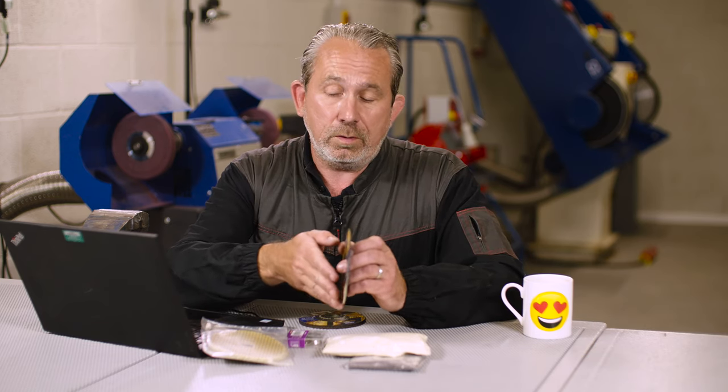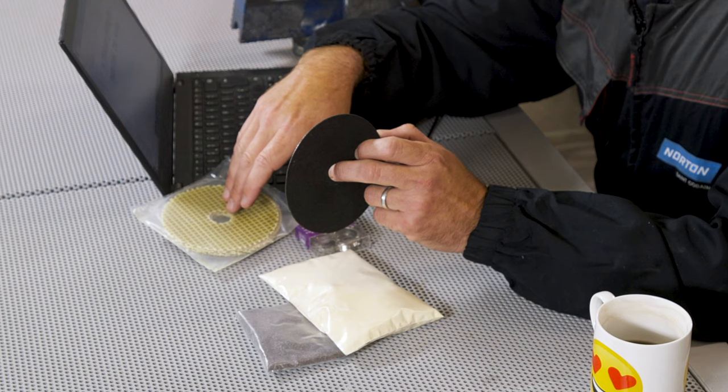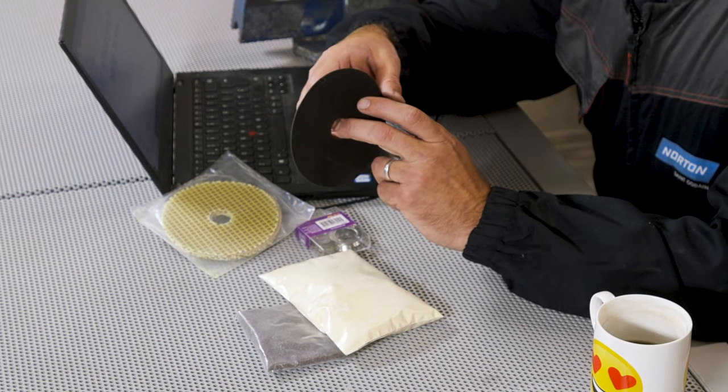Whereas a cutting disc — because we actually want it to be thin so it's easy to cut through the material — we only use two reinforcements in the centre of that disc. That's why we absolutely forbid ever using a cutting disc for anything else but cutting. We do not grind with a cutting disc because they're not designed for that at all.